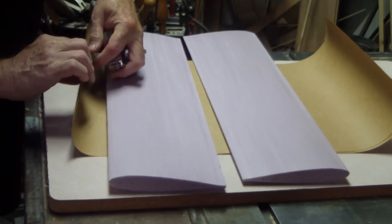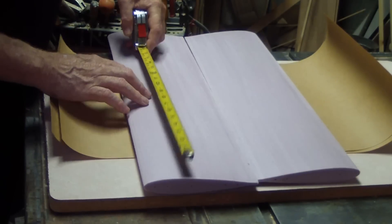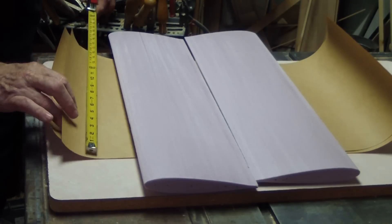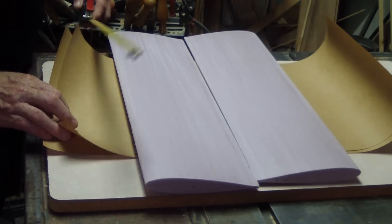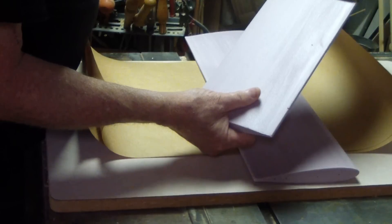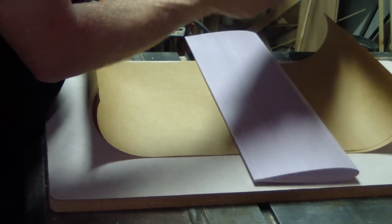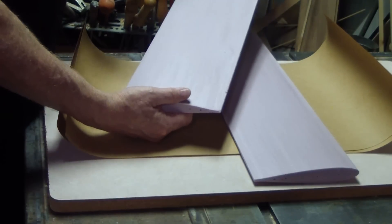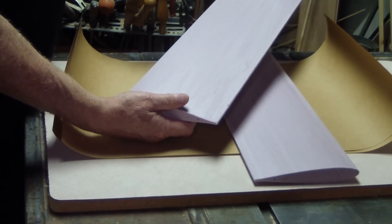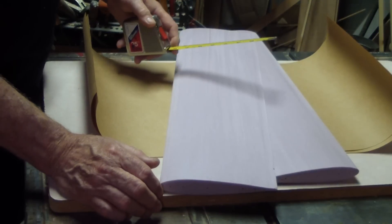I've already cut a couple pieces of brown craft paper — 26 inches long, which is 2 inches longer than the wing core — and 15 inches wide. The chord on the wing is 6 and 5/8 inches, but with the rounding of the surface, ballpark figure call it seven. Two times seven is 14; add an inch for overlap and that's the size paper that will be used for this project.